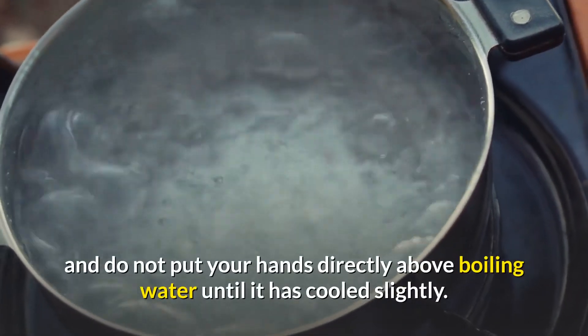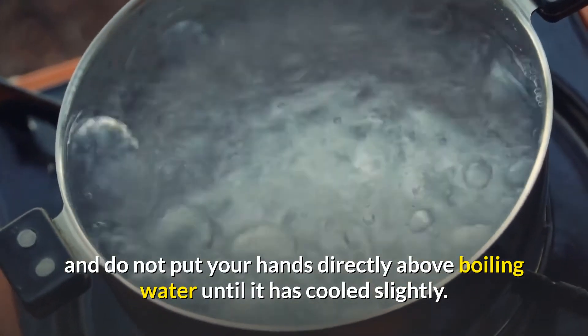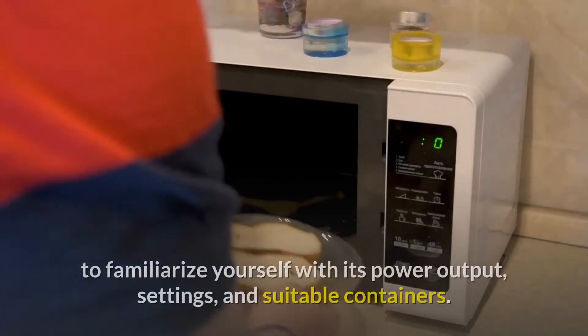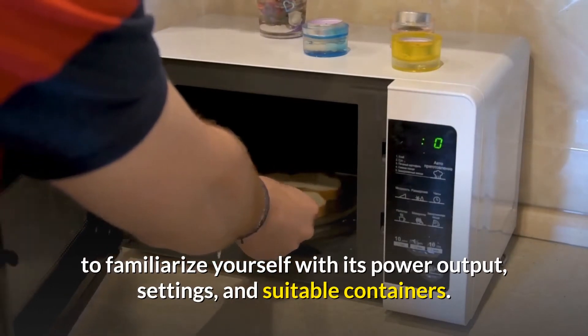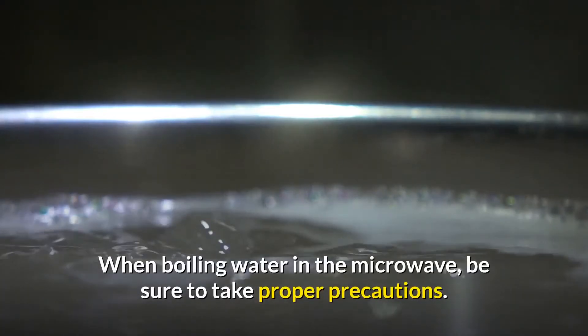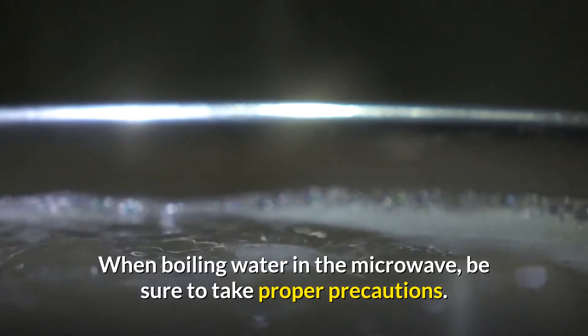Steam vapor can also cause burns, so be sure to protect your skin and do not put your hands directly above boiling water until it has cooled slightly. Be sure to read your microwave's instructions carefully to familiarize yourself with its power output settings and suitable containers. When boiling water in the microwave, be sure to take proper precautions.